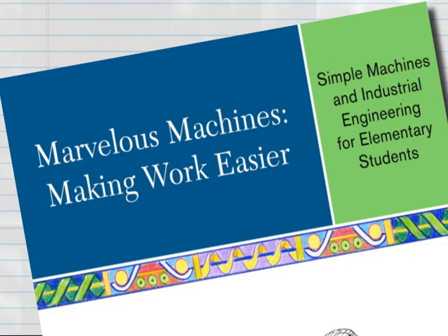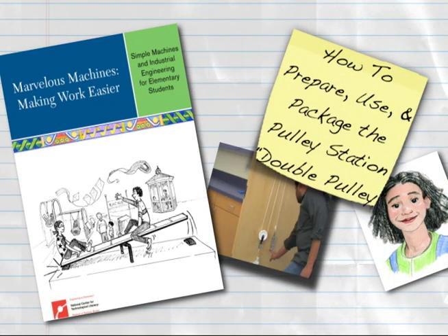This Engineering is Elementary digital how-to will demonstrate the creation and use of the pulley station's double pulley from the unit Marvelous Machines, making work easier. The chapters in this video show how to prepare, use, and package the double pulley.